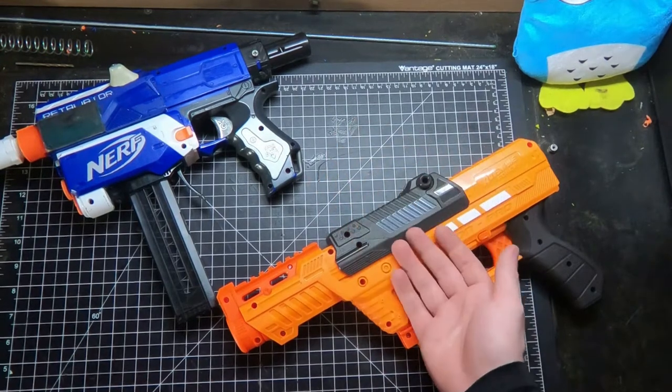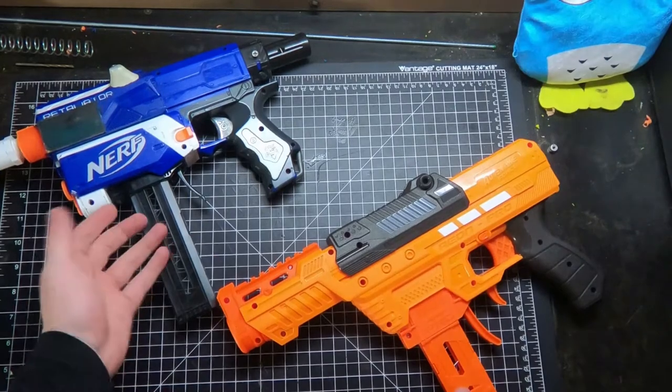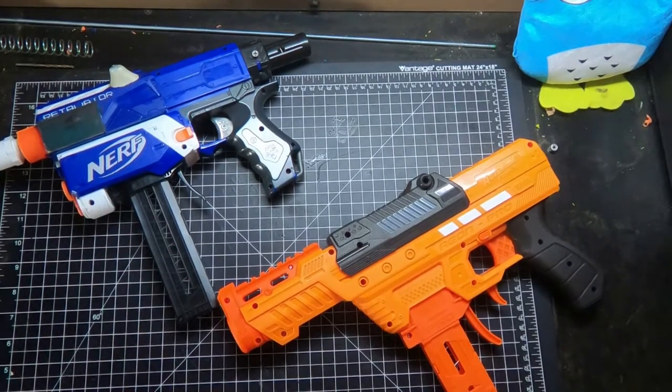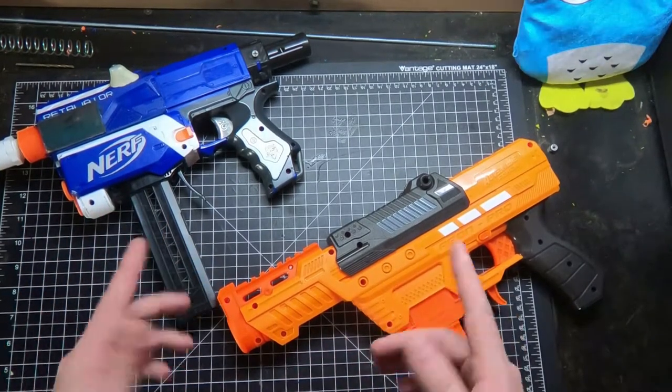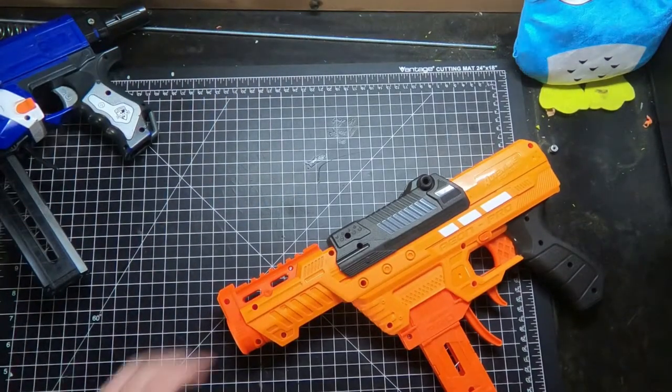Today's video we're going to be doing a review of the Aeon Pro and then doing a comparison to the Retaliator platform. Which, if you can't tell, they're pretty similar. I am definitely on Team Retaliator, but we'll get to that later.